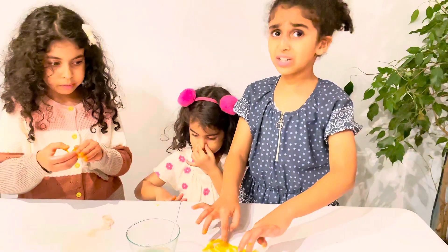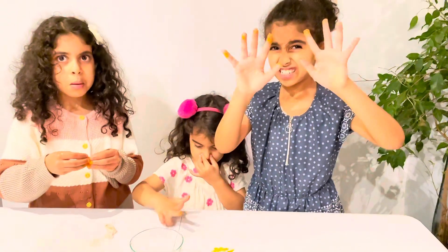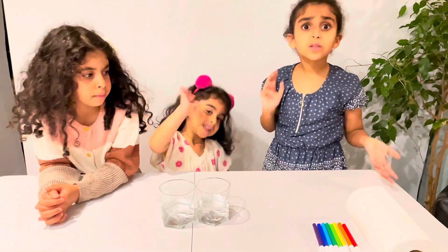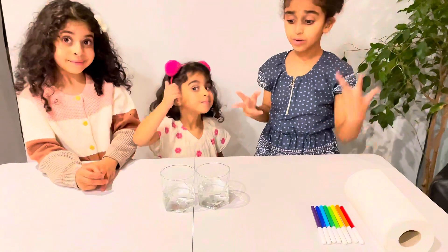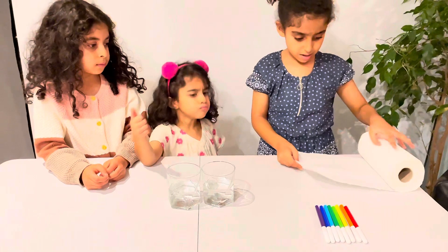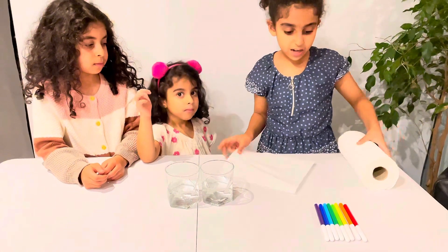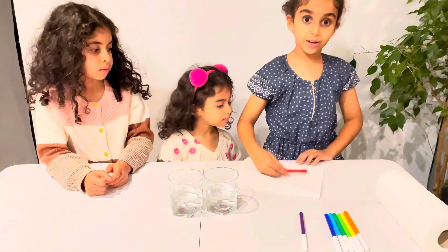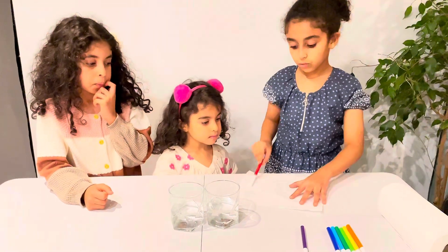Okay, let's go to the next one. Experiment number two is really cool. You need to get a paper towel, and then get all the colors of the rainbow and put them right there.